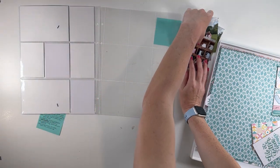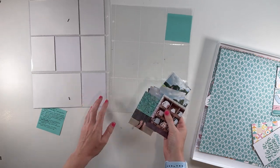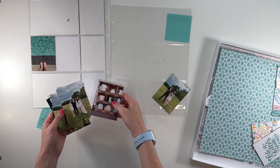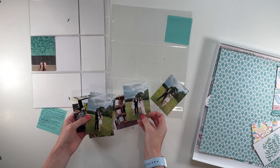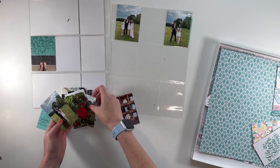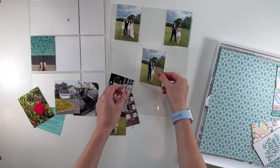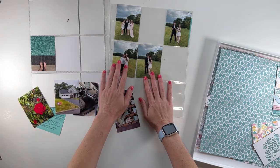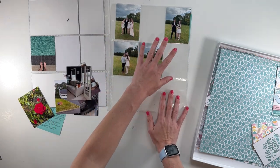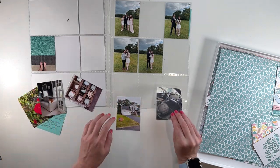Okay, guys. So for this week, I have all three by four photos. I didn't print any four by six photos because I just didn't really have any that worked well for this week. This week, my daughter went to prom, which ended up being kind of the primary story in terms of photos. I've got four photos for it, so I'm thinking I'm going to make it take up that whole section. And then I have a few other photos this week.